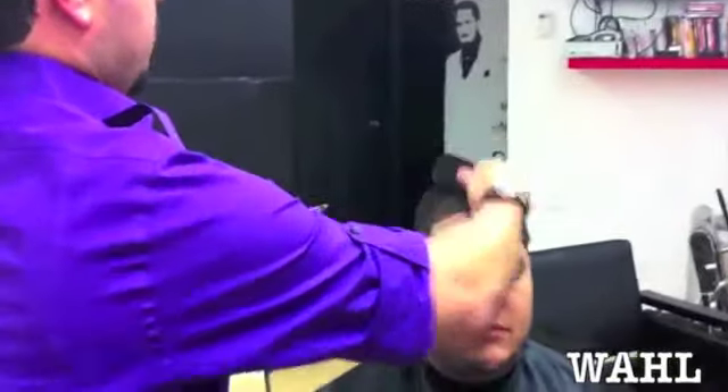These little bad boys right here, when you turn them on — I dare anybody to try to stop these two blades from going back and forth. There's no way. Come close — I'm going to give you guys a quick example of a little shape up over here.